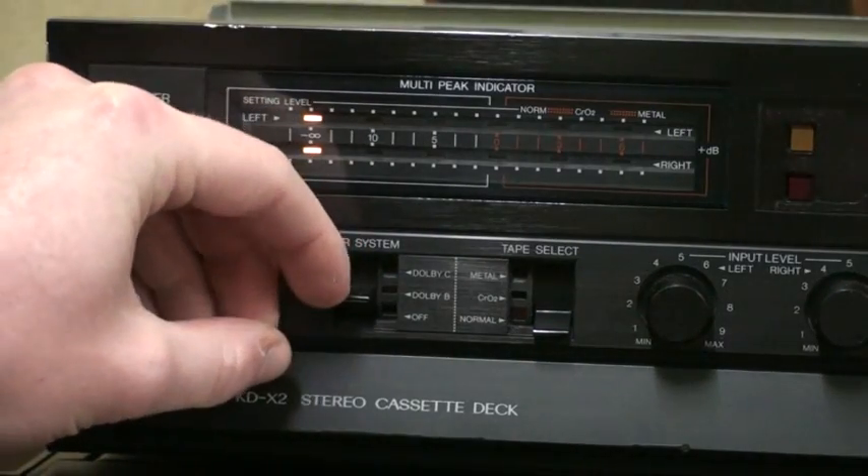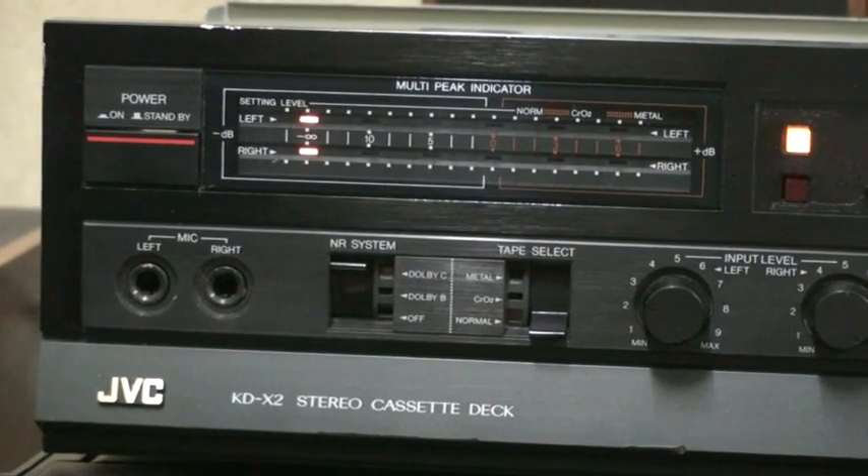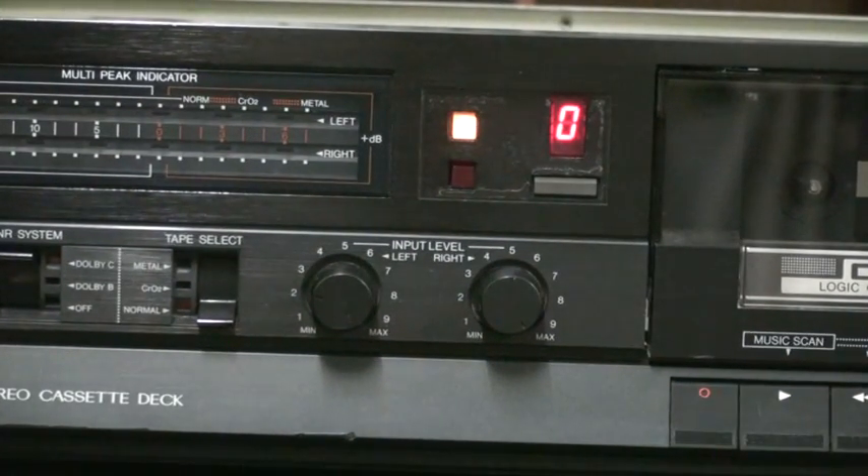It doesn't have a light for Dolby B. Next along, we have the tape selector. This cassette deck supports normal, chrome, and metal cassettes, although I'm not really sure if this is really able to get the maximum out of the metal cassettes — I really don't think so. Next along, we have the input level regulators. And this is the setup that I don't like, with two separate regulators for both channels. I don't like it because it's next to impossible to fade in and fade out music properly with that setup. I prefer a level regulator for both channels and then a balance control.